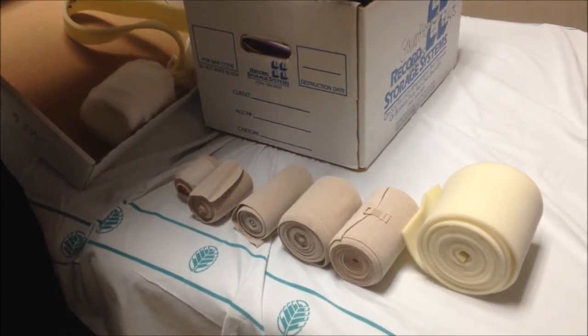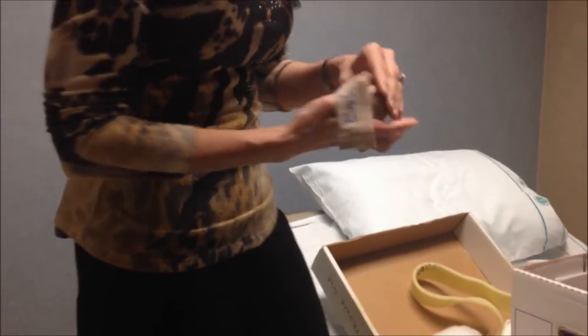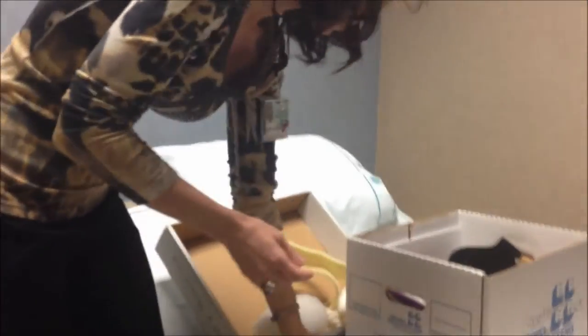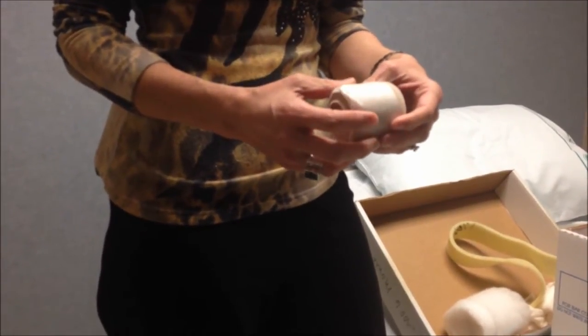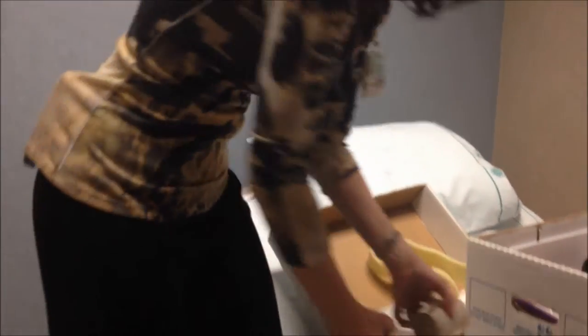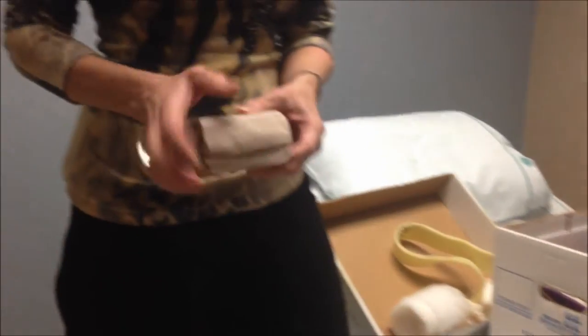Rarely do I ever use the little one except for babies — we do wrap babies, so that's my baby wrap. This is a six centimeter; we tend to use this on the hand, especially with females. If you were wrapping a male you might use a six or an eight because they tend to have much larger hands.